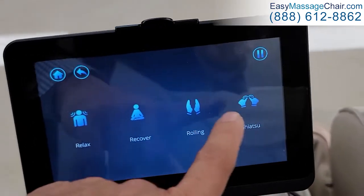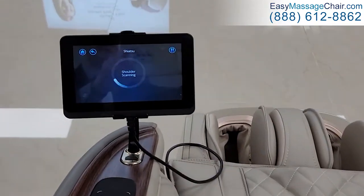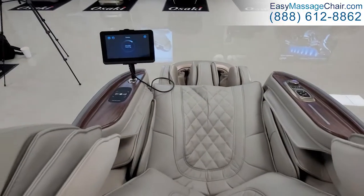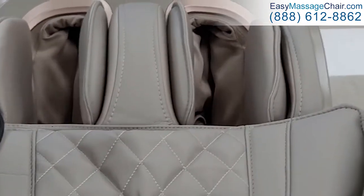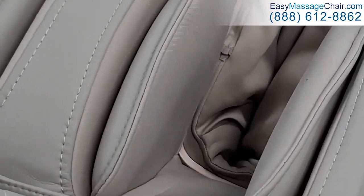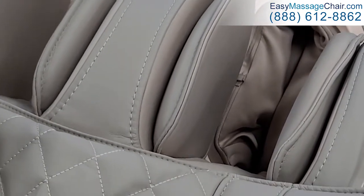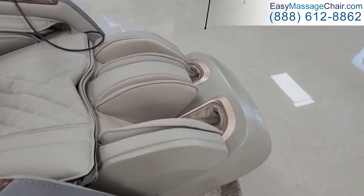Let's do a shiatsu. You'll see it says shoulder scanning. In the meantime, you'll notice the foot massage is already starting, so while it's scanning your body the foot massage is doing a great job already, and the calf massage is also moving up and down as well.